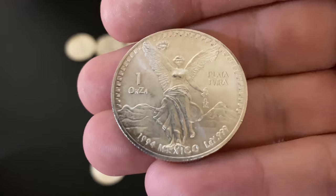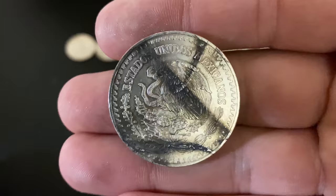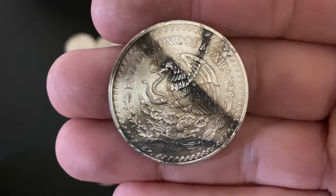Oh look at that one — very interesting toning. I wonder what gave it that distinctive pattern. I don't think I've even seen that before. It must have been stored in such a way where the air got to it right in those spots. It actually gives it some nice detail on the eagle there — pretty sweet.